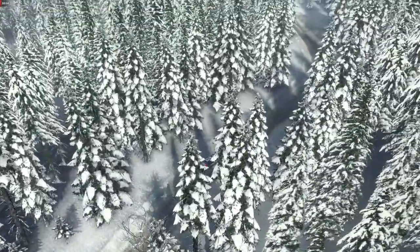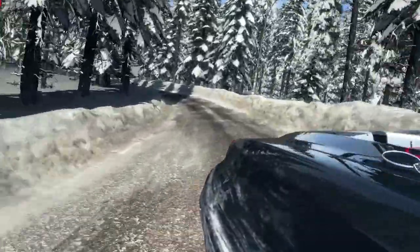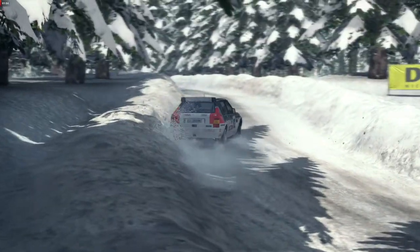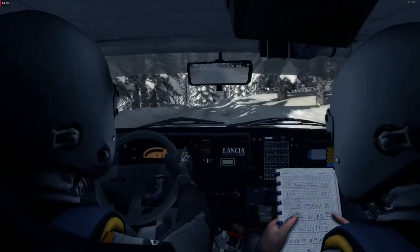Left 3 half long. Into left 2. 40. Left 3 on the crest. Open 60.